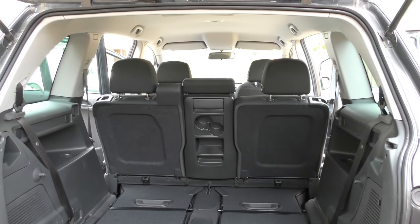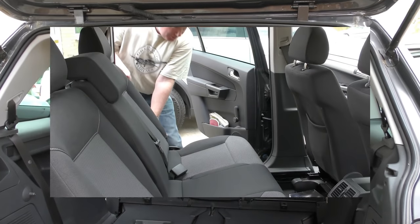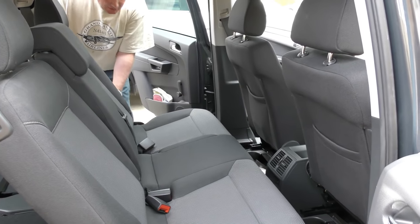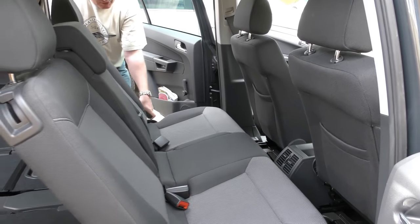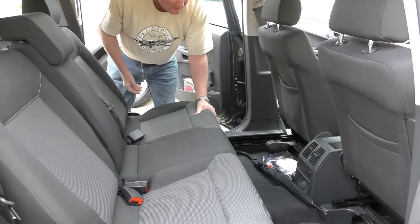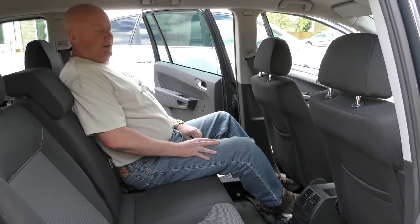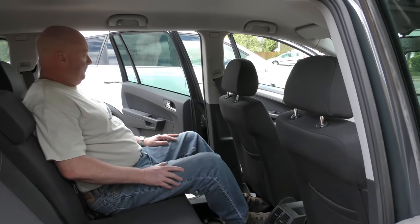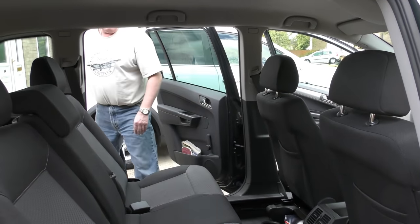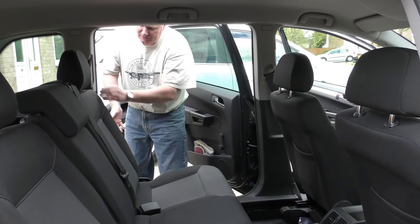Now what you can do is adjust the legroom for those in the back seats. So if you want to carry more bags in the back, you can adjust it so there's no legroom. Or you can move it all the way back. I'm a six-foot-one man and you can see there's plenty of room. And you can adjust the rake of the seat.